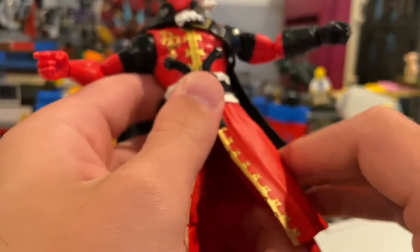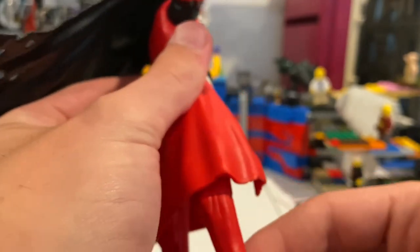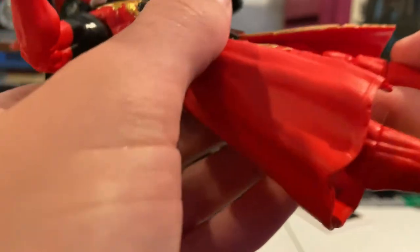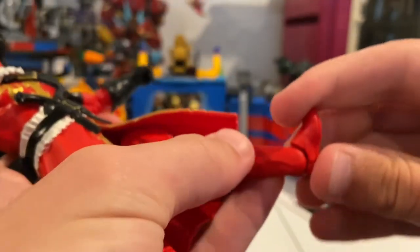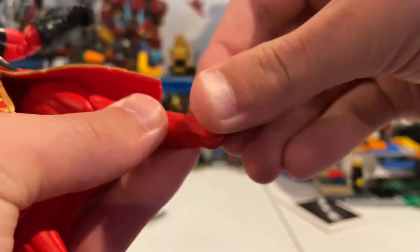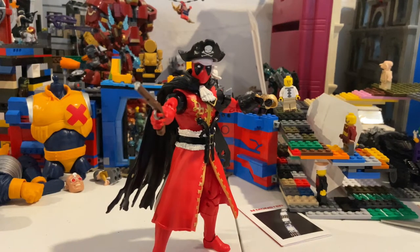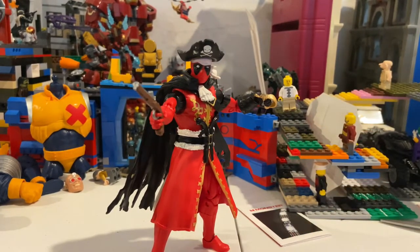For the legs, you can't really kick out too far because the coat gets in the way — same deal going forward. Backward is just a little bit. He has a thigh cut, double-jointed knees, and a shin cut. His ankles can pivot and hinge down and up — great ankle pivot overall. So he's a really cool figure with only minor articulation limitations, mainly looking up and kicking forward and to the side because of the coat. But really cool details, great articulation overall, and some really good accessories.